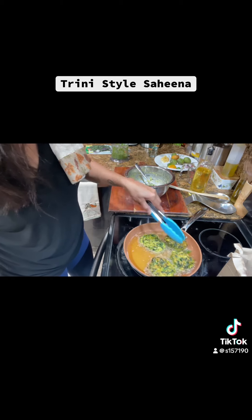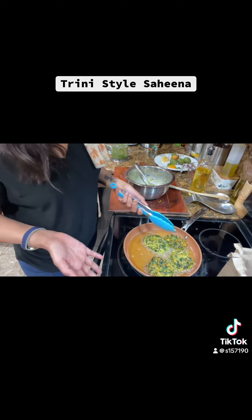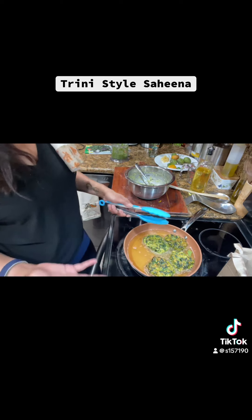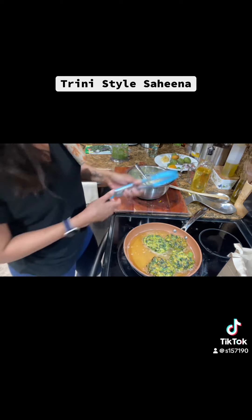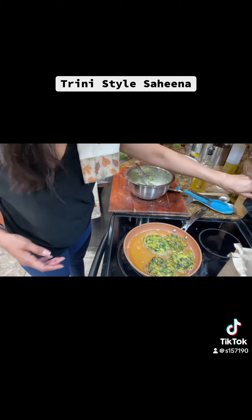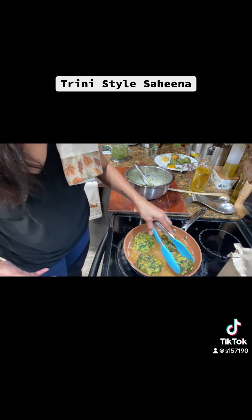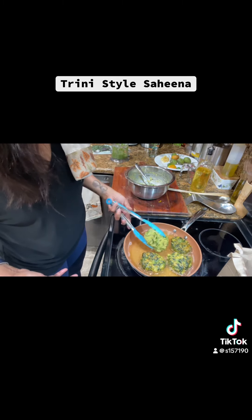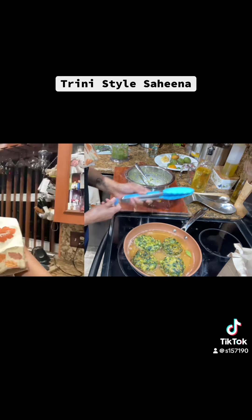I just want to get a little more color. Honestly, I don't miss the dasheen leaves or taro leaves — whether it's callaloo, this, or bhaji, I use spinach. I'll put a little more heat because it needs more browning. You want to fry it well so it's not raw or floury inside. You want a nice dark brown.